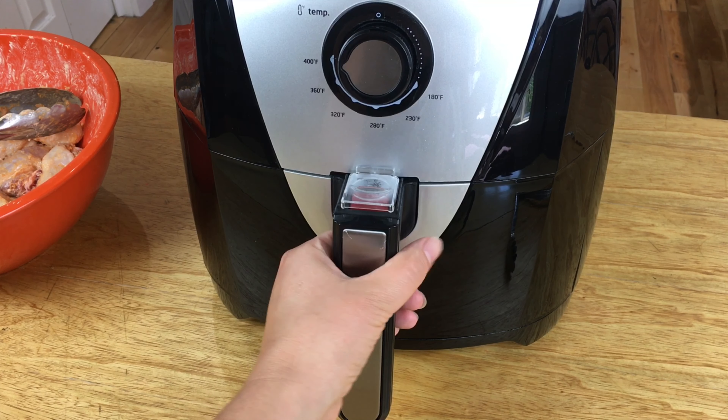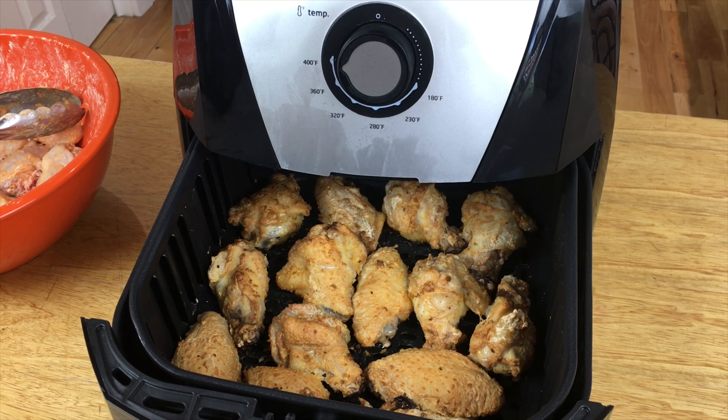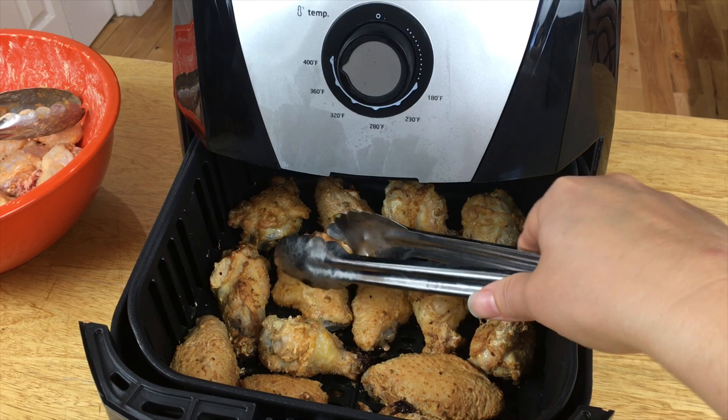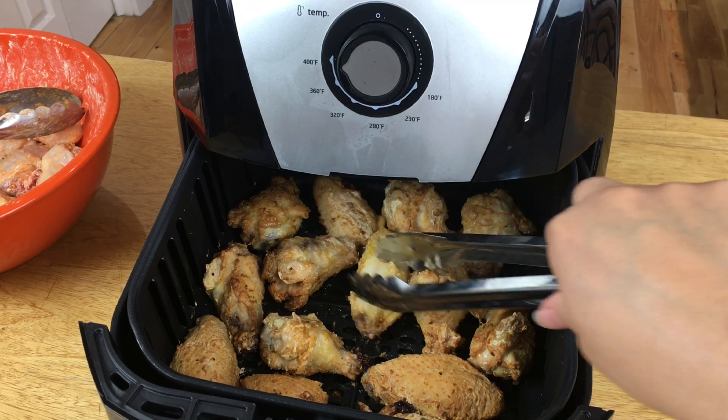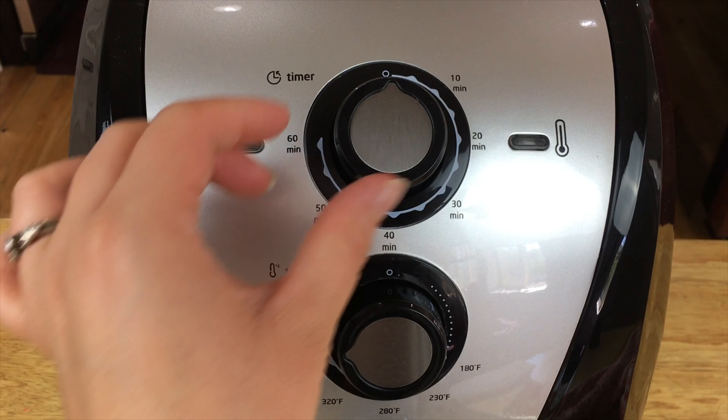The timer went off — we're gonna open it up and they are looking pretty good. I'm just going to turn them over to the other side. Close it back up, and after you flip them you'll want to cook them for another 10 minutes.